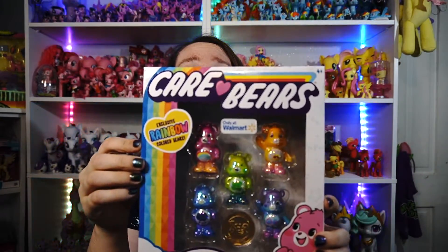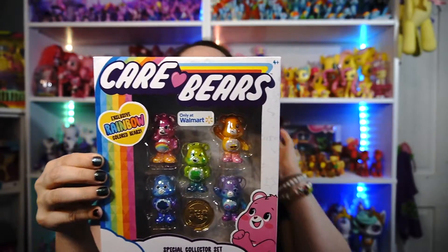Hey everyone! Today I'm gonna be opening up some Care Bears — this is the exclusive rainbow colored bears. This is an only-at-Walmart exclusive, and I picked it up at Walmart. It was $14.88. This is the new Care Bears. I've been a Care Bears fan since I was a little kid back in the 80s — yes, I'm that old — but I couldn't pass up getting these.